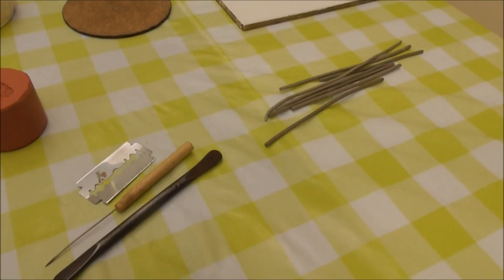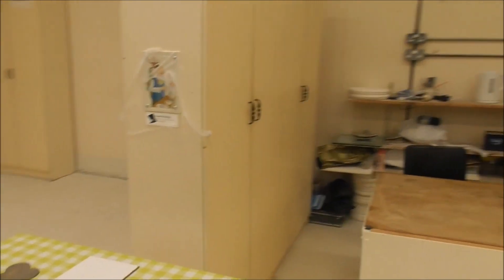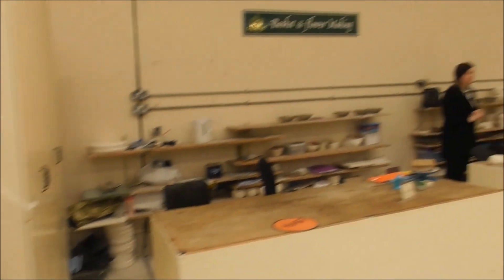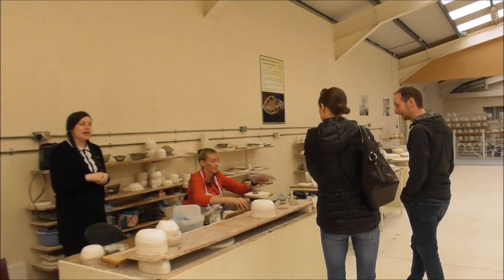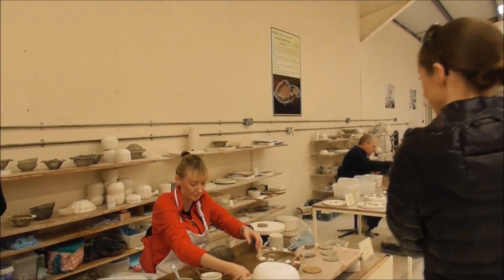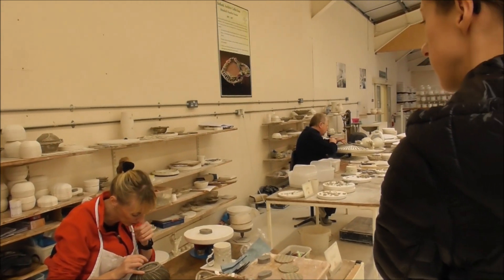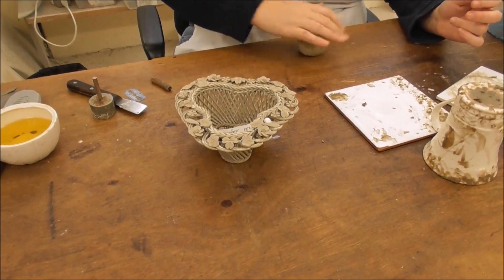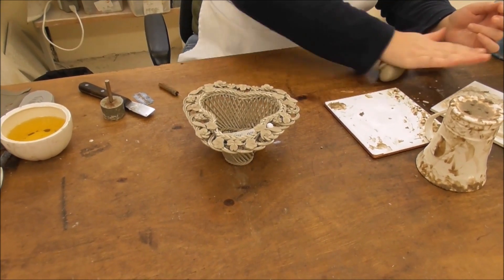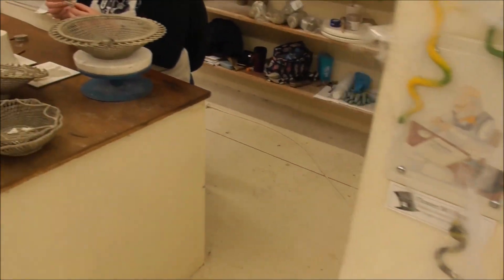Here are the tools of the trade. You'll never complete a basket in a day — it's done in stages throughout the week, with drying time in between each stage. But you'll always make your basket from start to finish. A bit of a challenge.